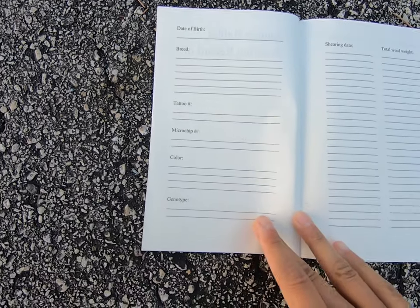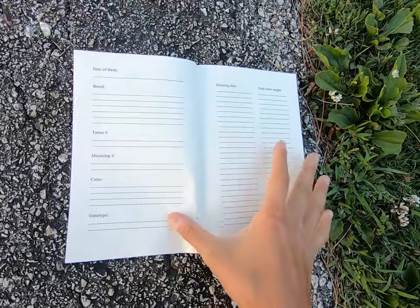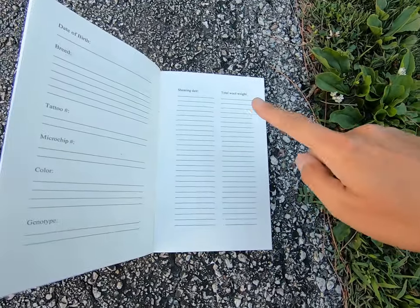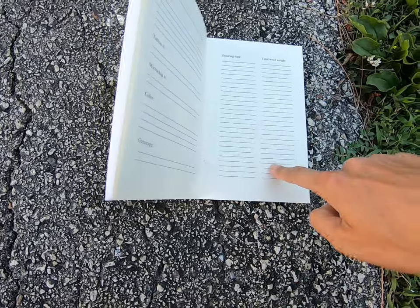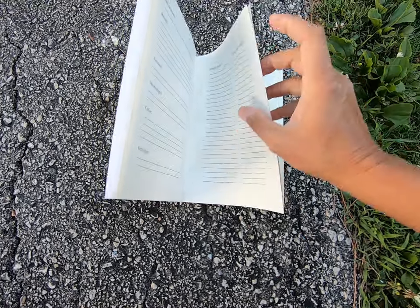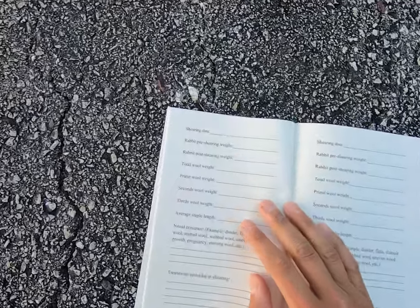You have all the information about the rabbit: the birthday, the breed, the tattoo number, microchip number, the color, the genotype — all the important things that people want to know. And then there's a brief overview section where you have your shearing date, your total wool weight, with quite a few pages to record that, and then it goes into something amazing.